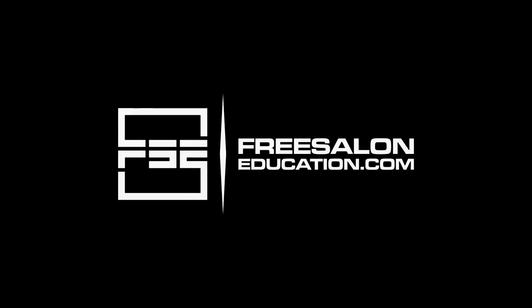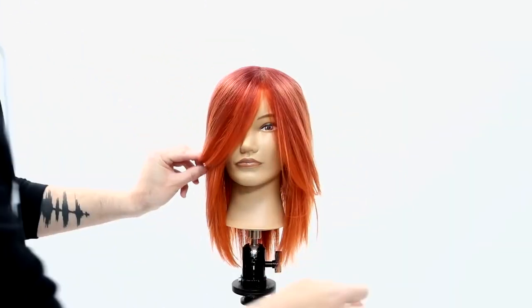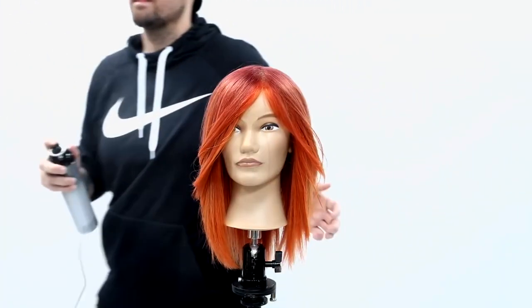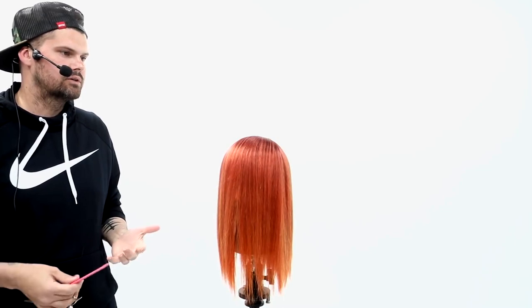What I want to do today is the quickest shag you've probably ever seen, but I want to show you guys some techniques. What a shag is made up of is obviously short layers throughout the haircut. You could probably have a shag with even layers all the way around, but I like a rounded shape where it flows and gets heavier into the back a little bit.